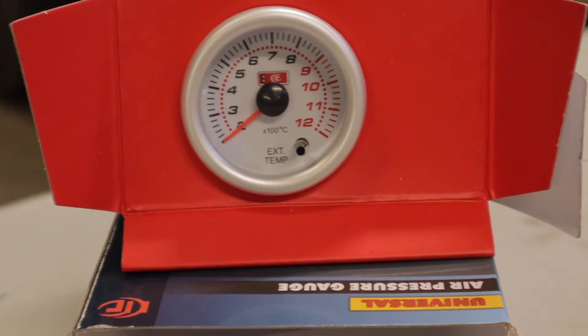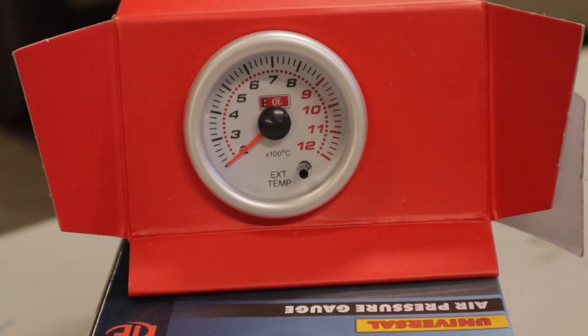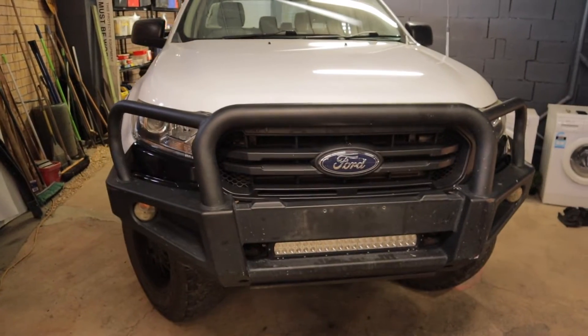On today's video, I'm going to be showing you how to install an EGT gauge on a PX Ford Ranger.